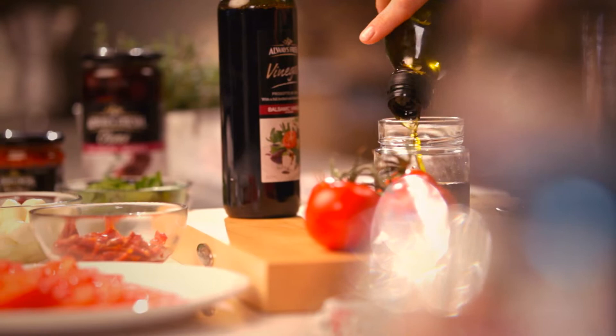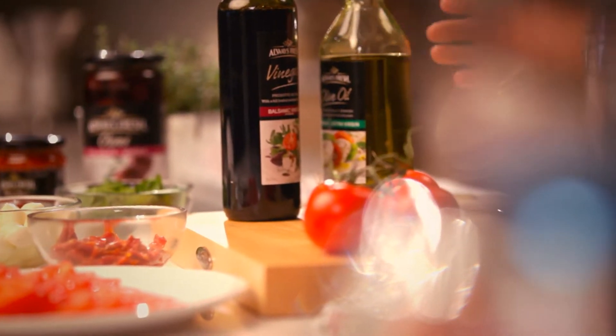And some olive oil. I'm going to shake this together in this little jar, which is actually always handy to keep once they're empty. Shake it up and put that aside.